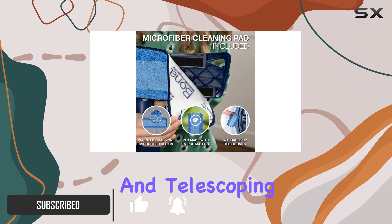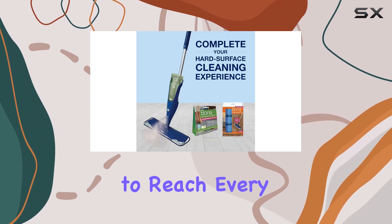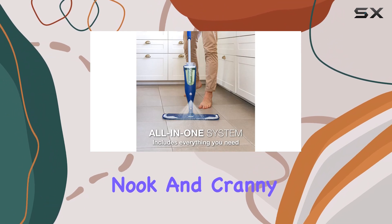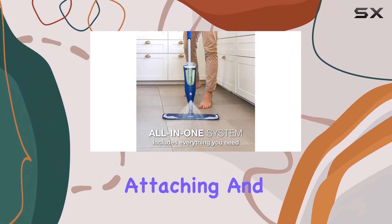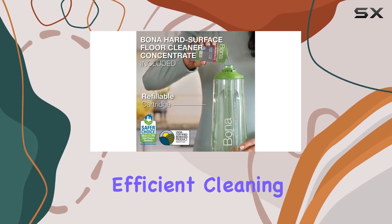The durable and telescoping mop handle is a dream to use, with flexible rubber corners that allow you to reach every nook and cranny. The easy locking strip makes attaching and removing the microfiber pad a breeze, ensuring a quick and efficient cleaning process.